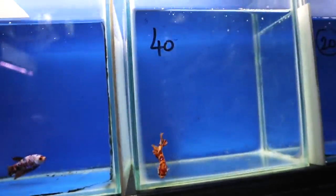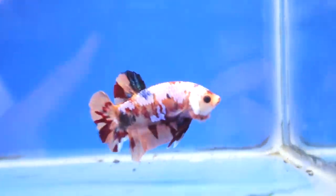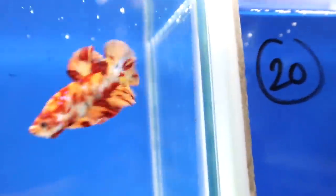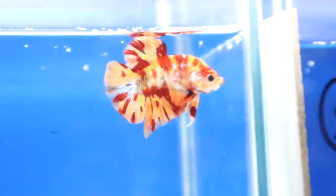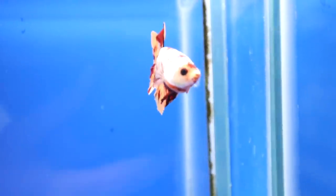Oh my goodness, look at this — this guy is orange! This guy is also beautiful, he's got a more orange, red, and blue coloration. This guy is orange. Oh my goodness, what a beautiful fish. You don't often get to see an orange betta fish. This guy is awesome. What do you guys think of these bettas?